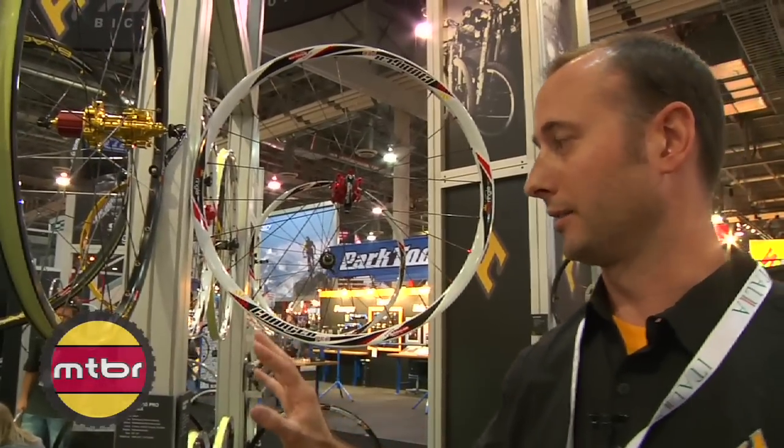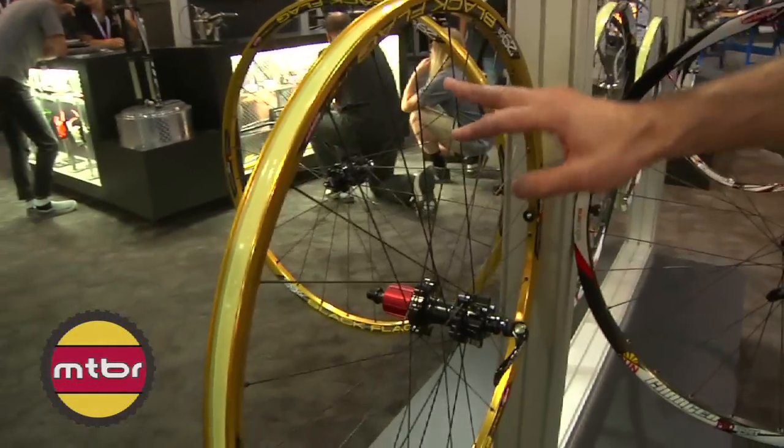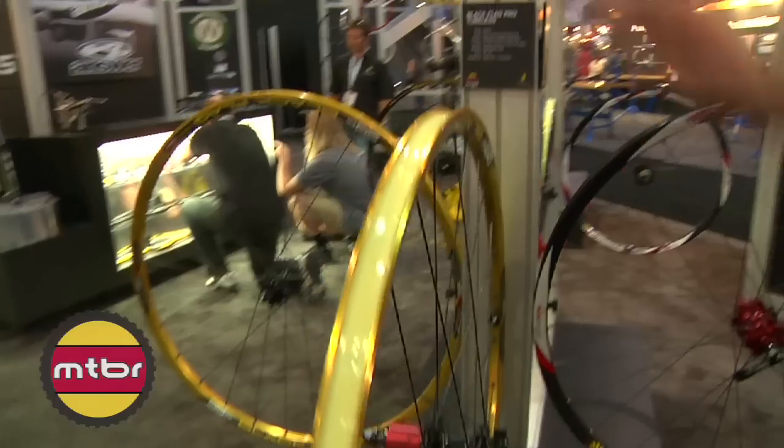Also available in both models are 29er versions. The 29er utilizes 28-spoke versus the 26-inch, which uses 24-spoke.